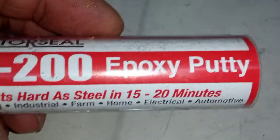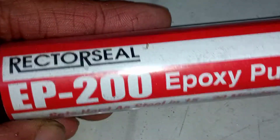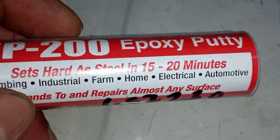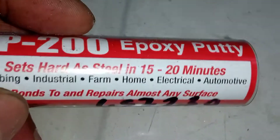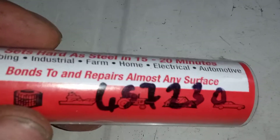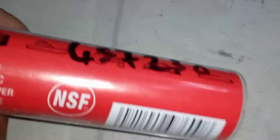Let's have a look at this epoxy putty and see what it says. It sets hard as steel in 15 to 20 minutes — plumbing, industrial, farm, home, electrical, automotive. Bonds to and repairs almost any surface.